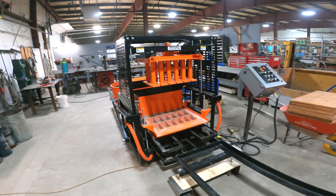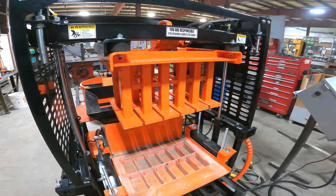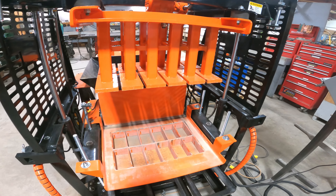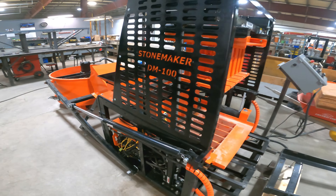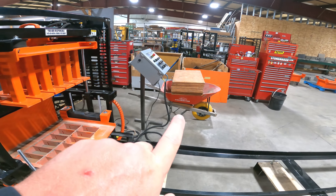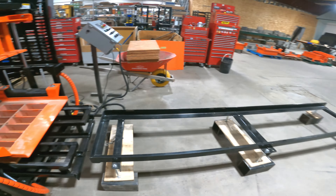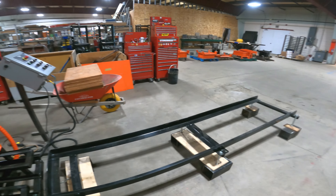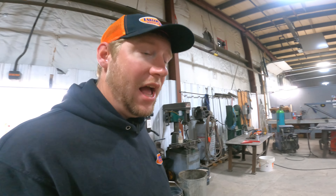If you haven't seen a StoneMaker yet, this is what it is. This is a punch and die system, and that will make that many pavers every 25 seconds. So the machine is pretty much automated. All you have to do is put a board in underneath it here, and that's what we'll push out. And that track there, you can add as much track on as you want. Then you'll store the pavers or blocks, whatever you have, on a rack.